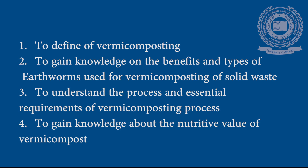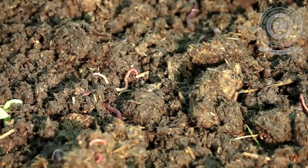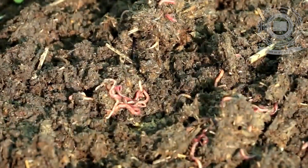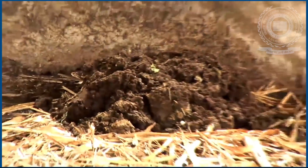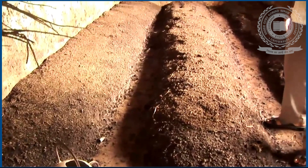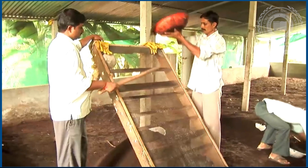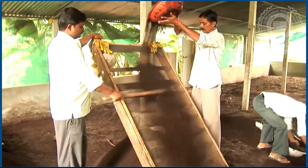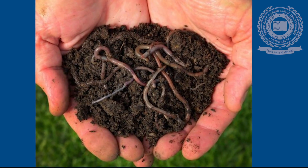Vermicomposting is the process of composting biodegradable waste into worm castings using selected species of worms such as earthworms, red wrigglers, and whiteworms. It is nature's way of recycling organic nutrients from dead tissue back to living organisms. The organic waste is broken down or decomposed into vermicompost, humus, or worm manure. The worm castings are highly beneficial to the soil.